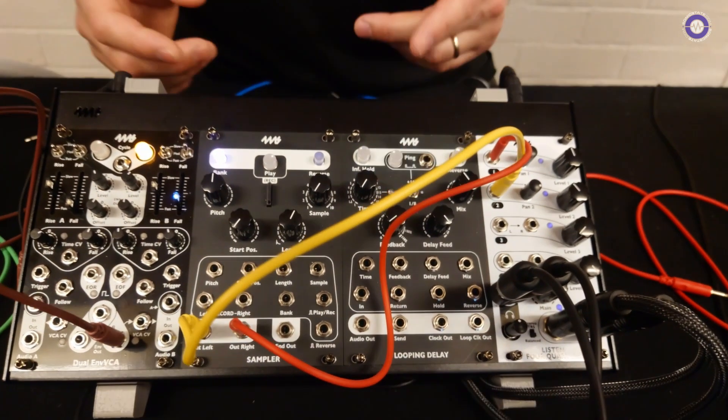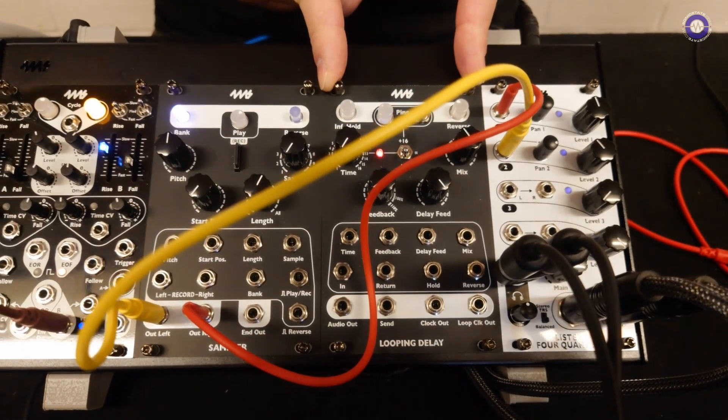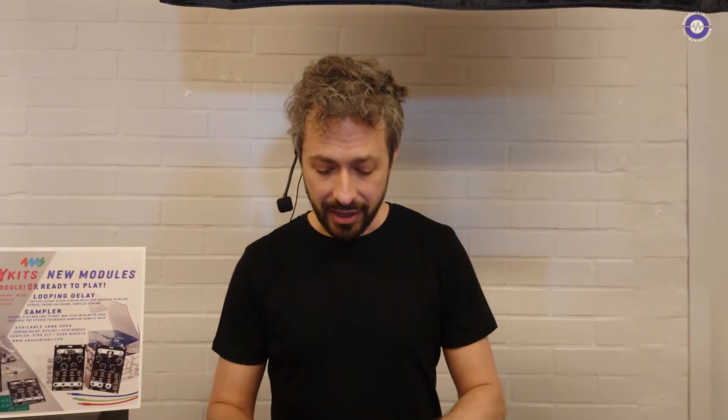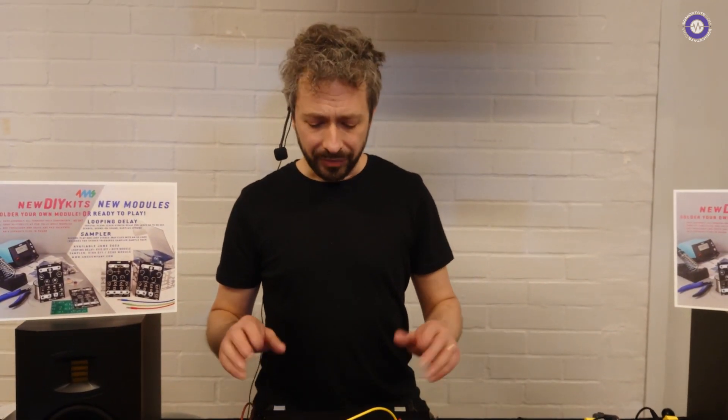Hey, doing good — better weather bizarrely! So back again at Superbooth. Today we have two new modules in our new low-cost module line, which are also available as DIY kits. We have the Looping Delay at $175 for the kit, and the Sampler at $199 for the kit. The built versions are $100 more, so $275 and $299. These are the first two in our new series of low-cost modules, and if you're not the kit kind of person you can just buy them pre-built like normal modules.